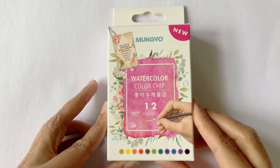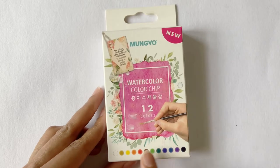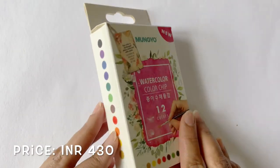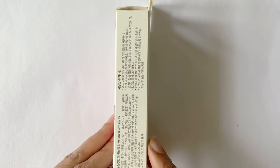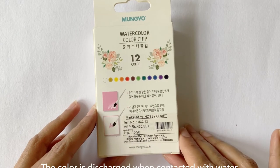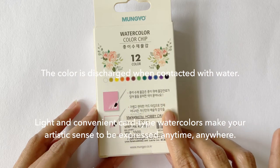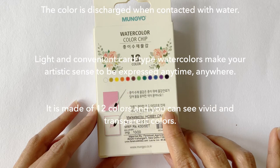This set comes in a beautifully packaged petite-size box. On the bottom, you get a glimpse of all the colors provided inside, and the same is also given on the side of the box. Almost all the text on the outside is written in Korean, but when translated to English, this is what it says on the back of the box: 'The colors discharge when contacted with water — light and convenient card-type watercolors make your artistic sense to be expressed anytime, anywhere.'